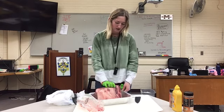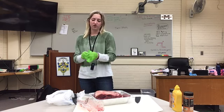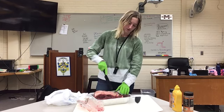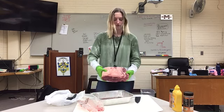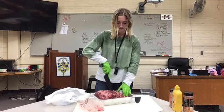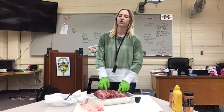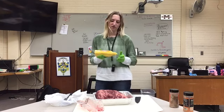You can either trim the fat off or you don't have to — I've always been taught not to. What we do is we score it, so we just cut into it. I'll lift it up and show you guys — there are cuts in there and you do it on both sides. If you're going to trim the fat, don't take all of it off, because then you won't have any flavor or moisture left.